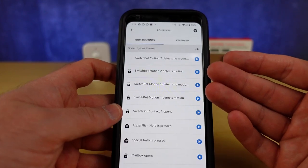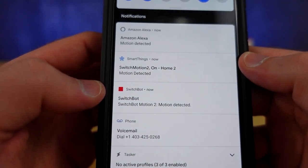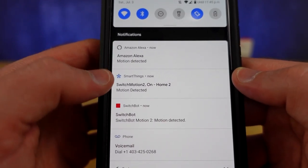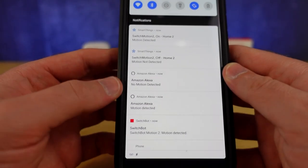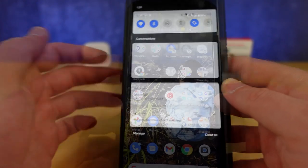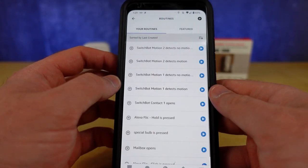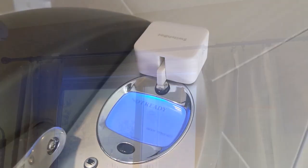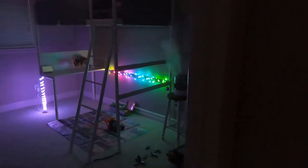I set up notifications for motion detection and no motion detection in both the SmartThings and the Alexa application, and you can see they came up right at the same time. This is how you can coordinate those systems, and it's totally working — it seems like this will be fairly reliable. People using the Alexa application are going to be able to use the motion sensor in routines; those are the two triggers you'll get inside Alexa. If you'd like to see how other SwitchBot products perform, here's our long-term ownership review. Thanks for watching, and don't hate — automate.